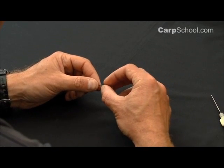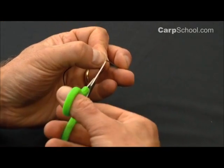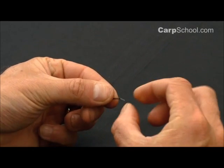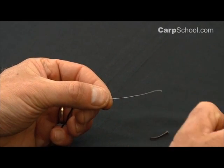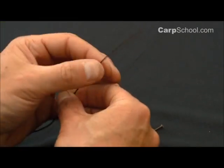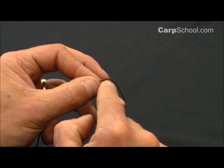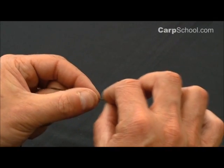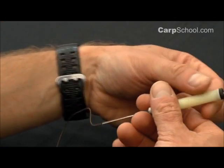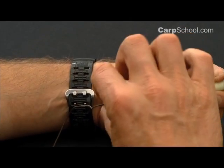The first thing to do is to remove some of the leadcore from inside. So I'm just going to pop a section of that out — two or three inches, more than enough — so that we have a section where there's no lead wire inside. Need to quickly burn the end of the leadcore like that just to make sure it doesn't fray.